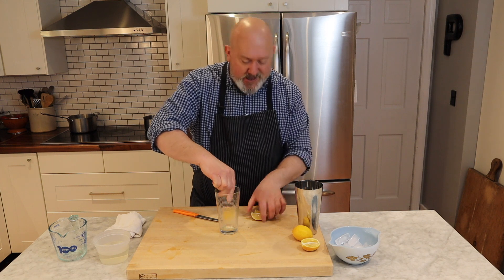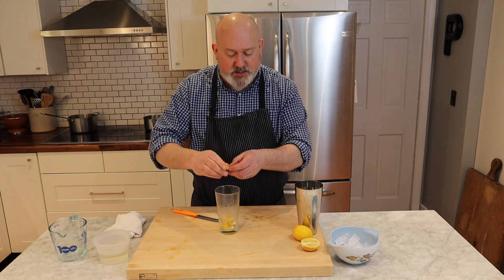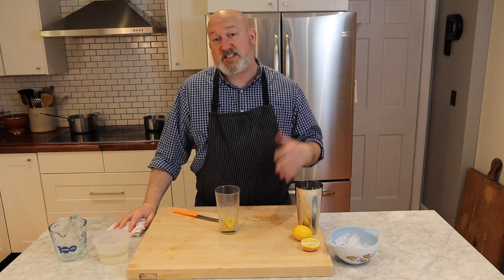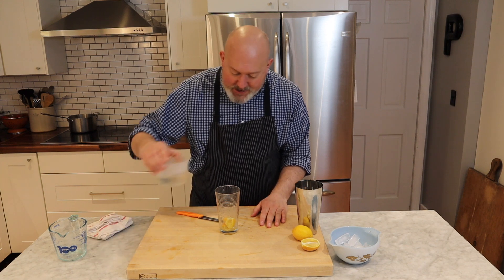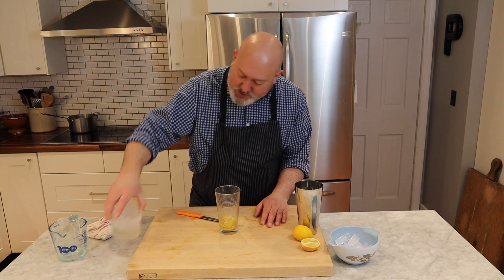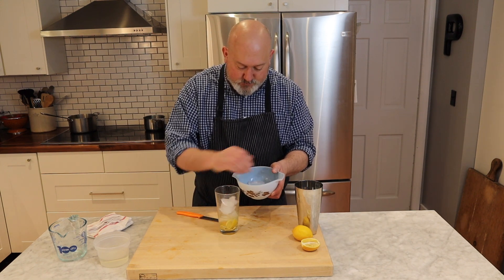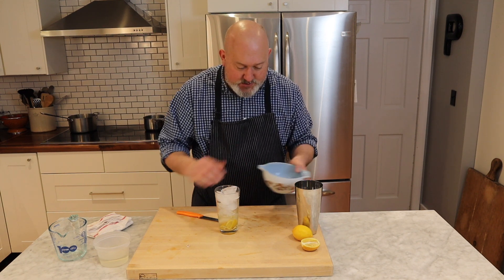Half a lemon — squeeze it. I'm not worried about the seeds in this one; I take seeds out for other things, but not for this. If you look at my glass, that's probably about two tablespoons, about an ounce to an ounce and a half of lemon juice. I'm going to add about an equal amount — probably about three ounces of my simple syrup. Then I'm going to top it off with ice, all the way to the top of the glass, because I want this to be nice and frosty.